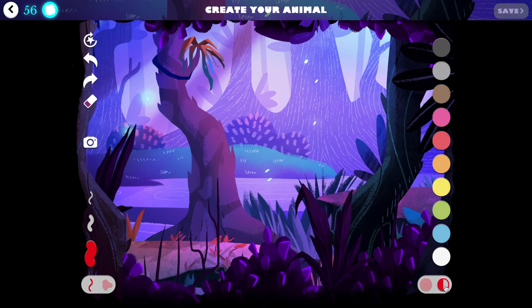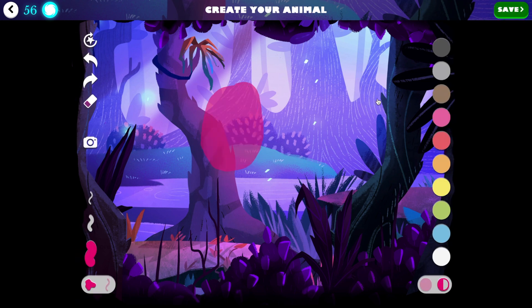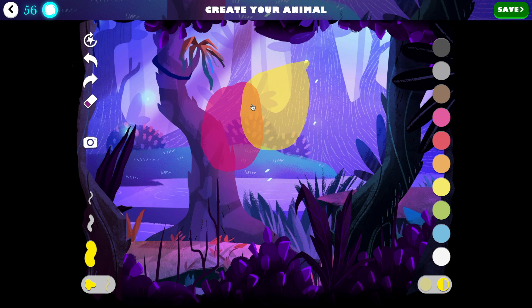So if I select this, it's going to be half pressure — so if I take for example the pink on half pressure, and draw a shape with the pink, and then draw a shape with the yellow inside, we get a completely unique shade of orange.